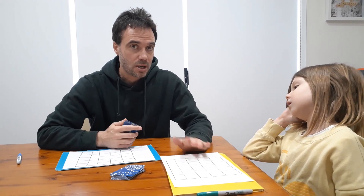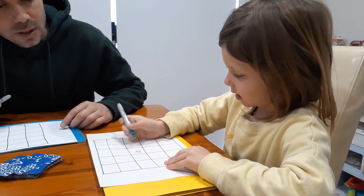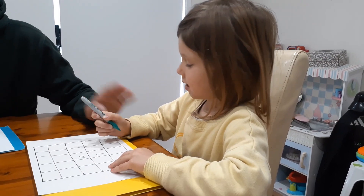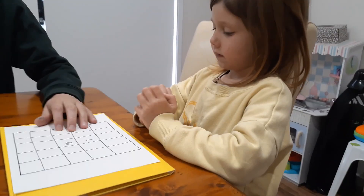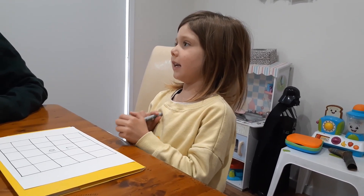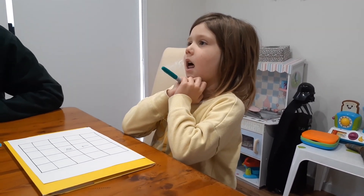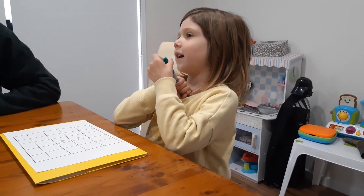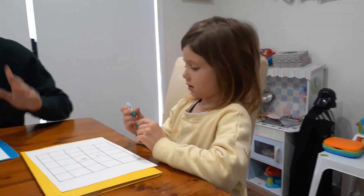A really important feature of the game is that players design their own board. Each time we play, Nash and I start with a blank board and design it ourselves. So Nash, why did you put the 10 there? What are some ways you can make 10? Five plus five, seven plus three, eight plus two, eleven minus one — but there's no 11 card. Can you do it with multiplication? Two times five, ten times one — beautiful.